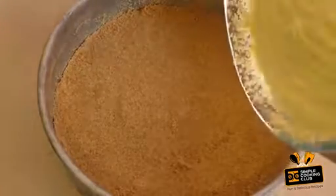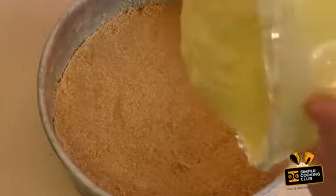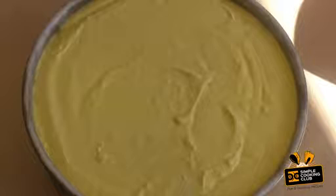Pour the mixture straight in, then pop this in the freezer for about four hours.